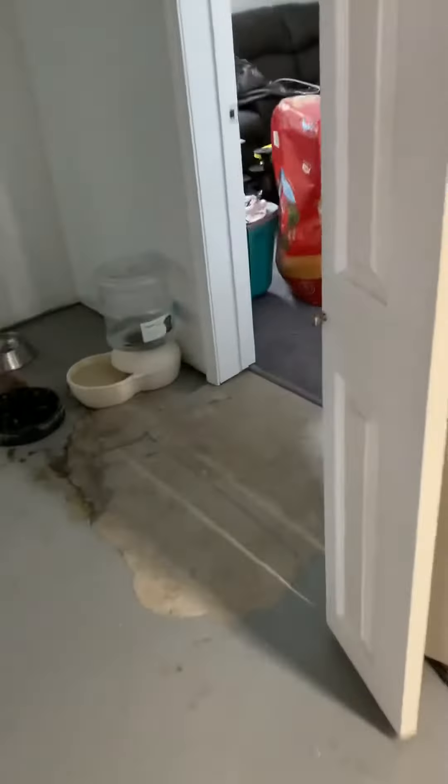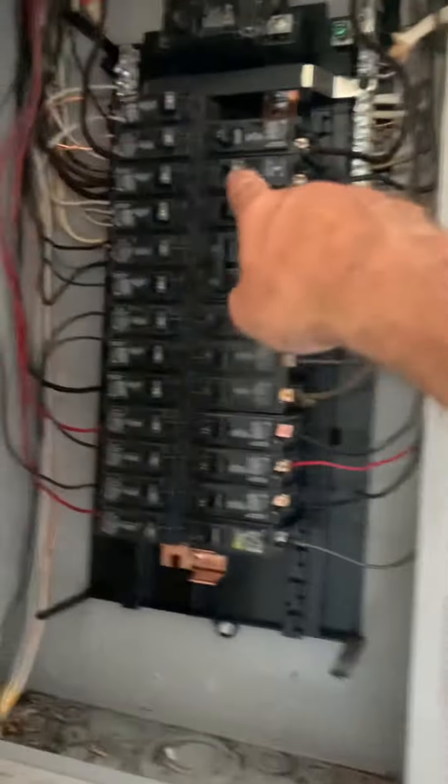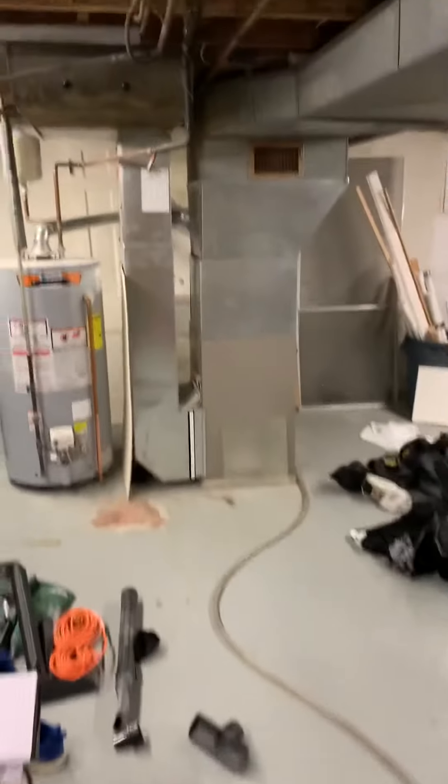And then the breaker panel is over in this room. We've got a 40 amp breaker — that's the one that's dead right now, a 40 amp Siemens breaker. And then there is a walkout, just go right out through there. So that's what we've got.